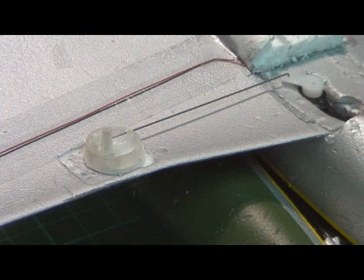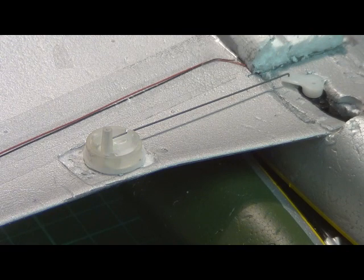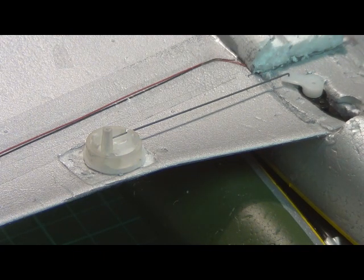Well guys, I thought you might enjoy seeing my first setup of my Button Retract. I've just rigged it up in the UM Mustang that I have — an old Park Zone model, just seeing better days. So what better model to hack than that?